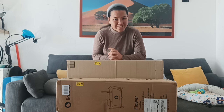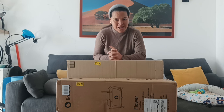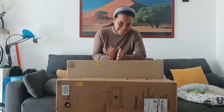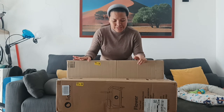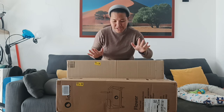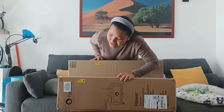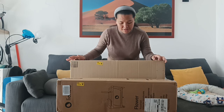Maayong buntag sa inyong tanan! Salamat sa pagtanaw. Ako ni si Meri Jean sa akong channel. So, among ibukas karon ning duha ka buok nga karton nga atong i-unbox karon. Kini siya gikan sa order sa Amazon — of course guys, Amazon gyud ang karton niya.